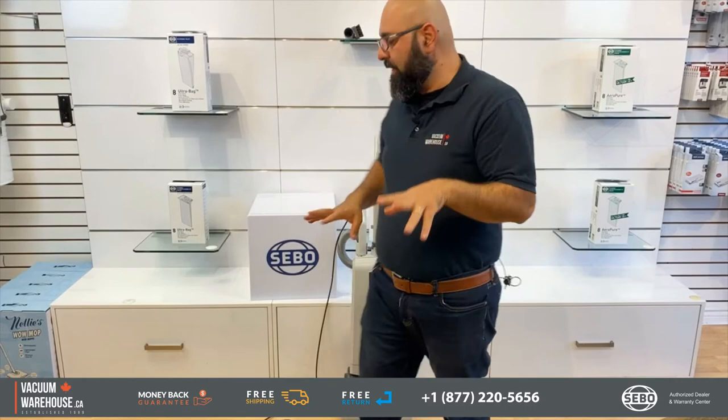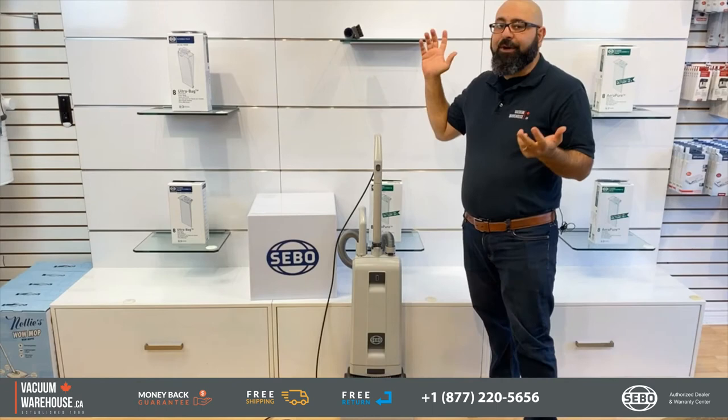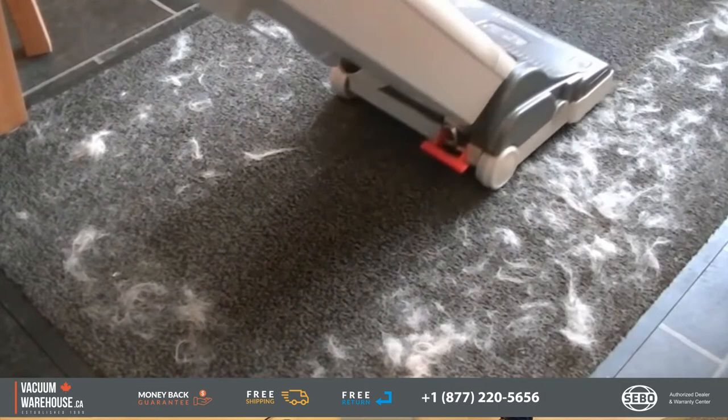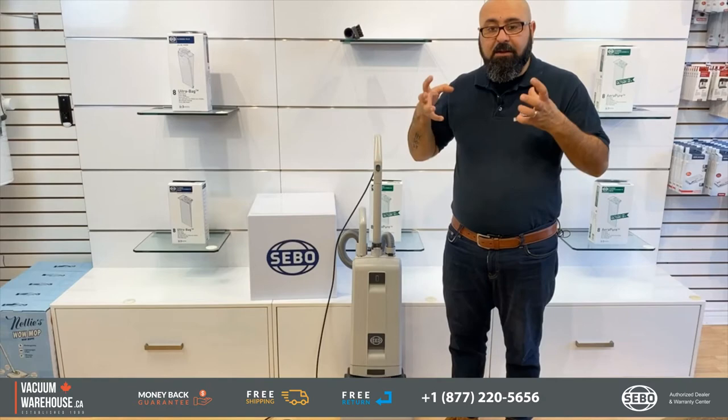When it comes to commercial applications, you're going to have this machine used for places with large carpeted areas, and it doesn't really matter which type of carpet you're dealing with because you have four adjustable height settings. It could be something from a very flat commercial carpet all the way up to thicker, softer piles — like in movie theaters. The biggest reason why they work so well is because they do a very good job agitating the carpets, meaning they clean from deep within the piles.